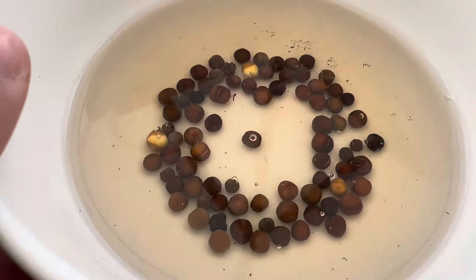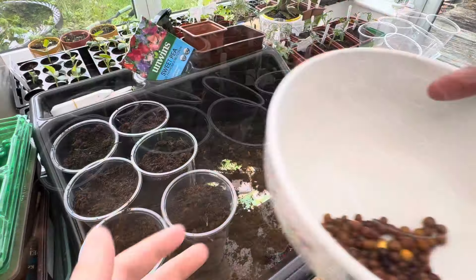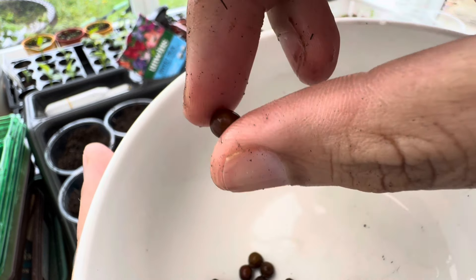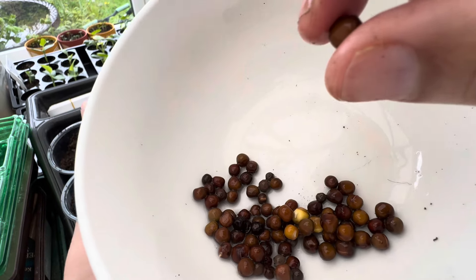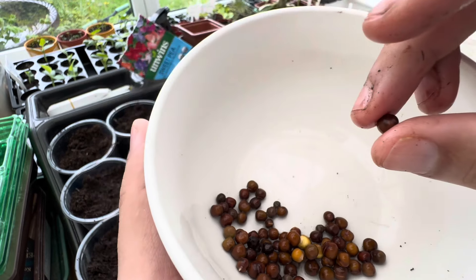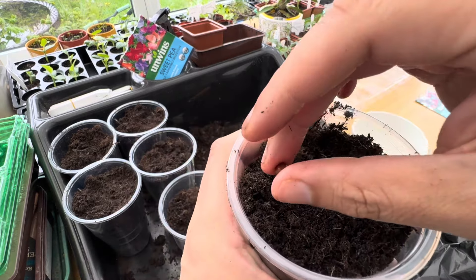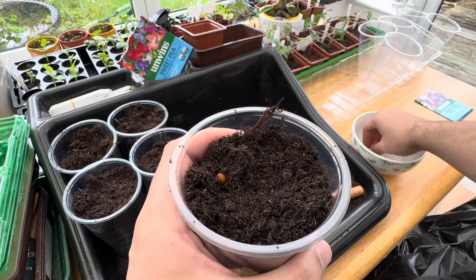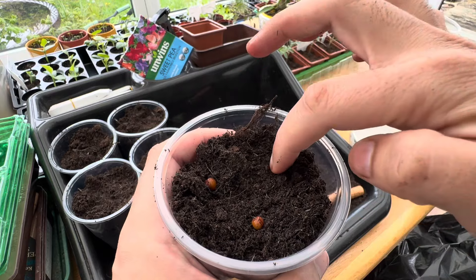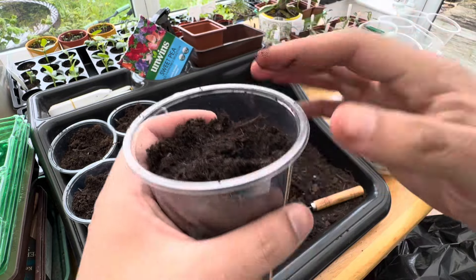Our sweet peas have been soaking nicely and are ready now to be sown. The water has been drained out and they've increased in size compared to the way they were when they first came out of the packet — they do swell. 24 hours is fine, or a little bit longer if you want, before you start sowing them. What I'm going to do is pop in three sweet peas per cup.